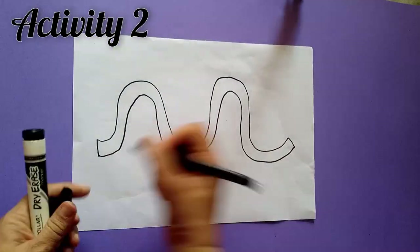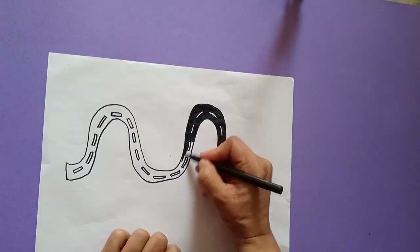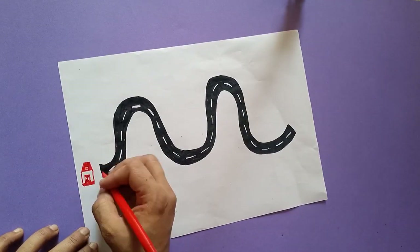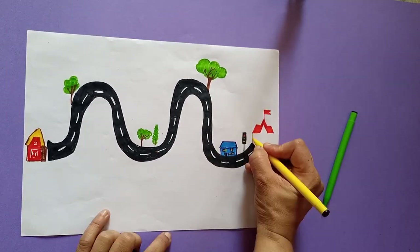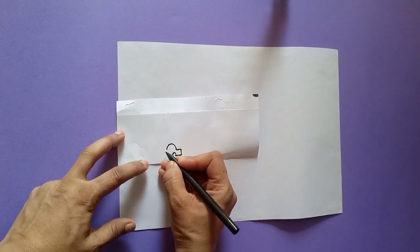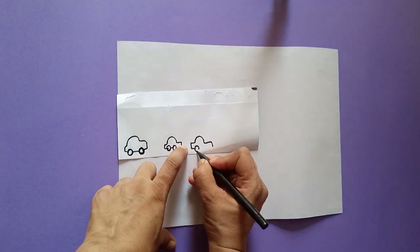Now let's make activity number two, which is the double drive activity to develop fine motor skills in children. Draw a cute road, color it with a black marker, and draw a house and a school — from house to school will be the destination. Now let's draw cute little cars on white paper and color them.